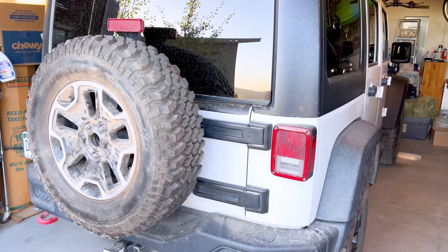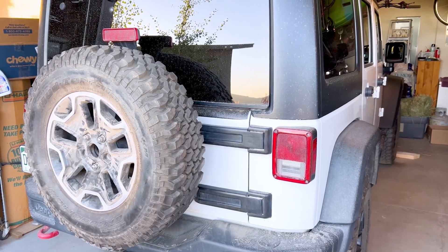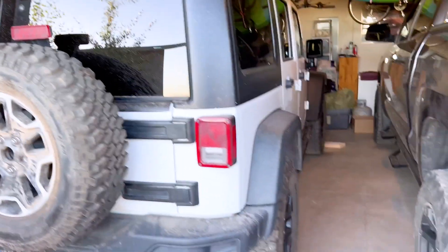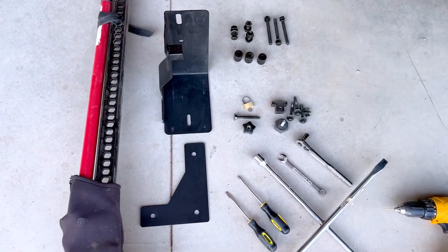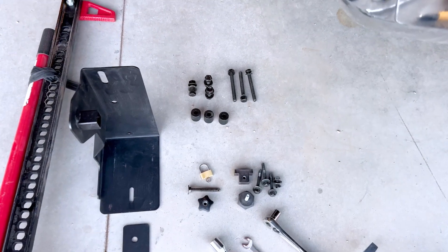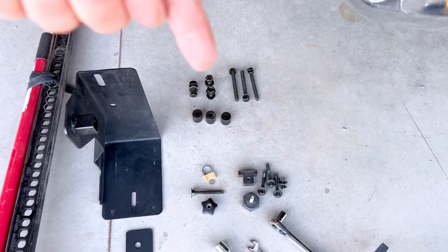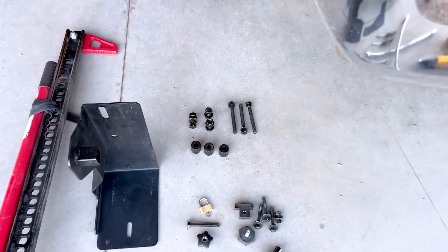There's a spare tire on here. I will take that off before starting, which you'll see in the next video. These are the parts that come with the kit. The parts at the top will not be used in this installation — those go to the JL.